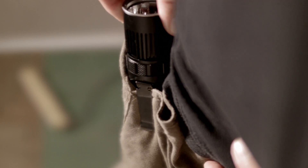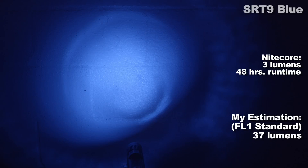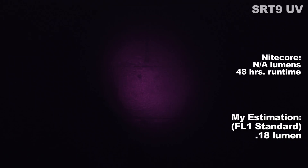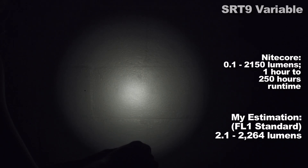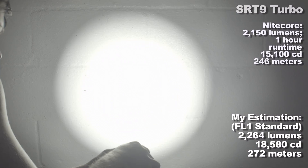The output modes, starting with the luscious colors — my figures and Nitecore's are on screen. Let's do the colors first: urinal mint blue, green, then adultery red. Then the white mode, which can be dimmed from the lowest setting all the way up to the highest with its control ring. I measured it to be between 2.1 lumens and a little over 2200 lumens at its highest. As always, if you're looking for a low moonlight mode, Nitecore isn't the best at that.